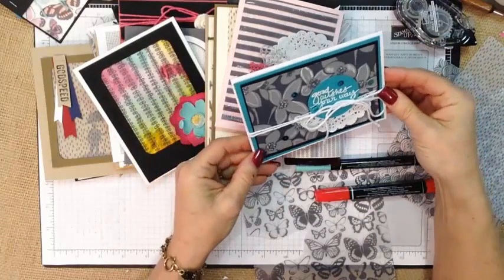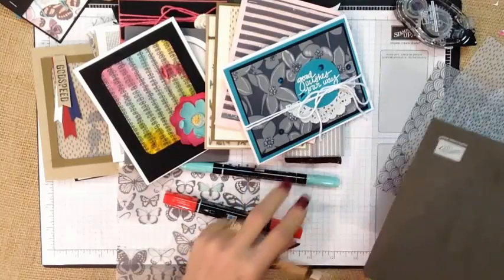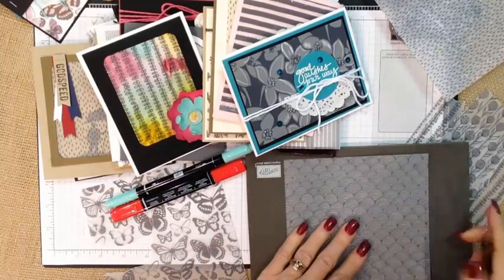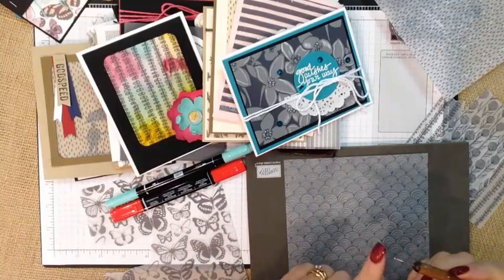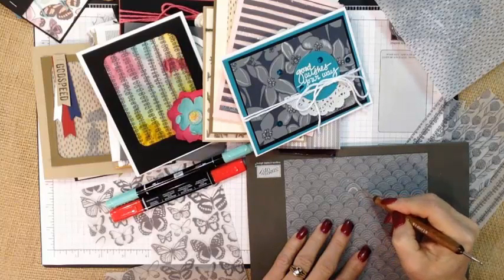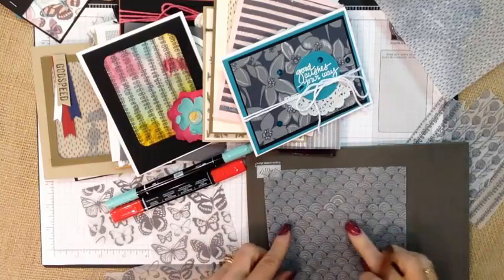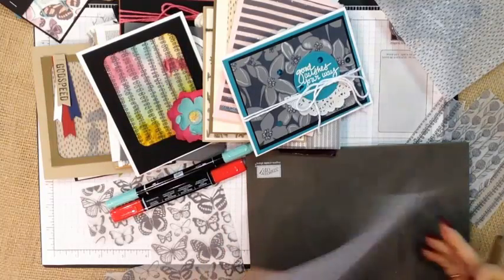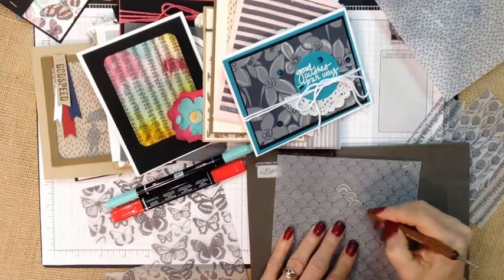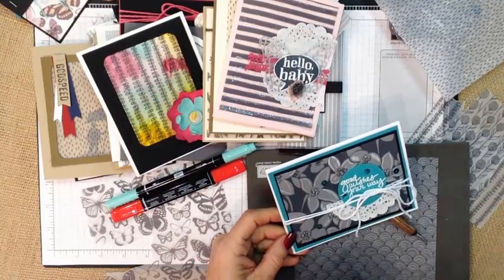Something else fun to do with the vellum is dry embossing. What you need for that is a stylus tool and a paper piercing mat or a piece of foam mat. You're going to take your vellum and use either one of the tips — it depends on how wide of a look you want — and you're just going to gently press. What that does is it dry embosses it, raises it on the other side, giving it a white-on-white look. The white of the flowers on this card was done with dry embossing.